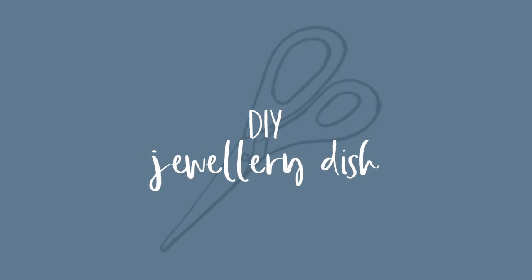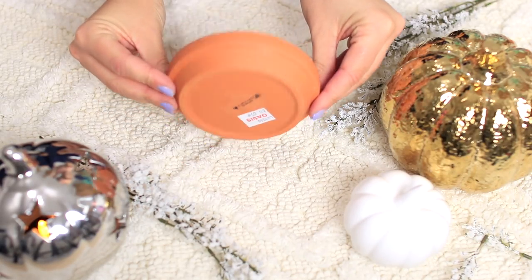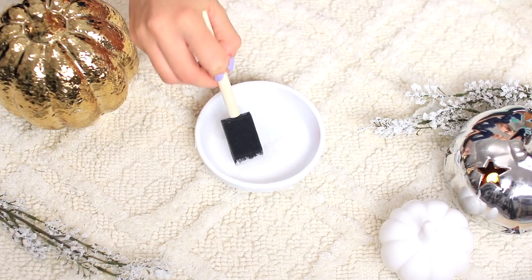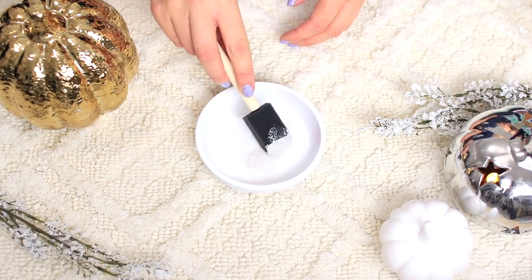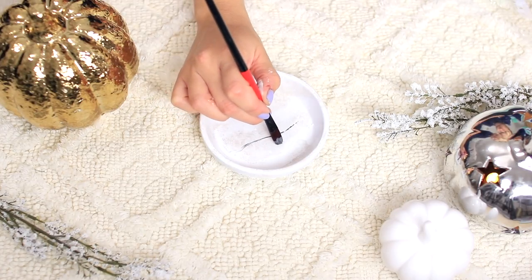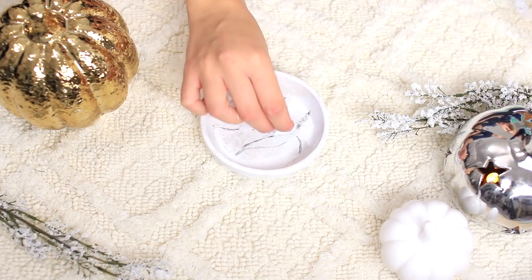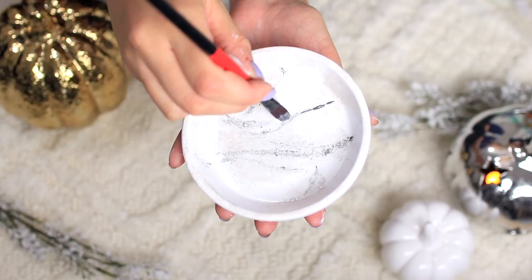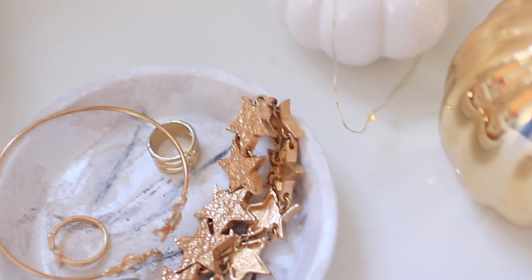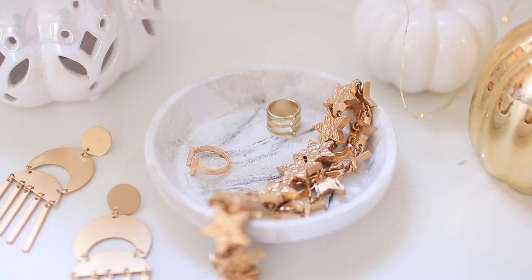Next up is a quick DIY idea for a cold rainy day to get you inspired. I turned a terracotta plant pot dish into a ring dish - it cost me 65p, so very inexpensive. I went in with some white paint and did about three or four coats. Once dry, I used a very pale grey dabbed on with a sponge and dissipated it with my fingers. Then I went in with a darker grey and drew marbleized lines all over it, dabbing them out and going over again to make them stand out. It definitely doesn't look like real marble, but it was fun to make and a great way to replicate the marble trend.